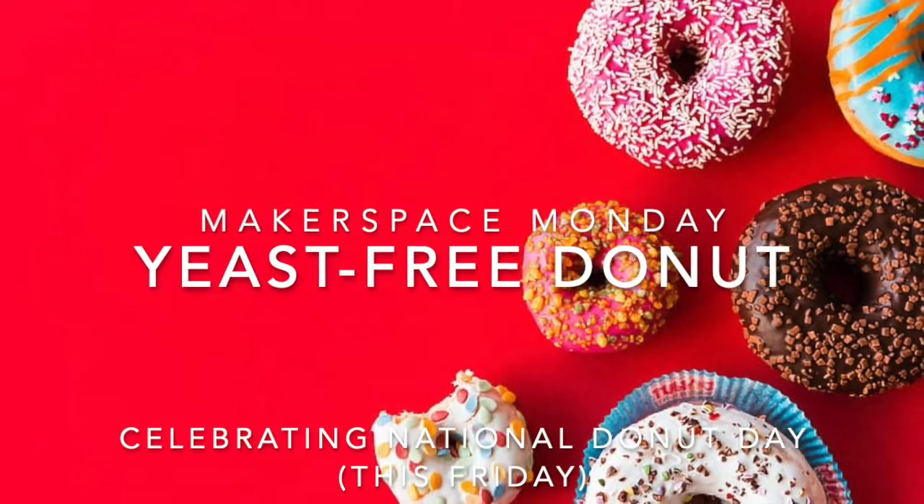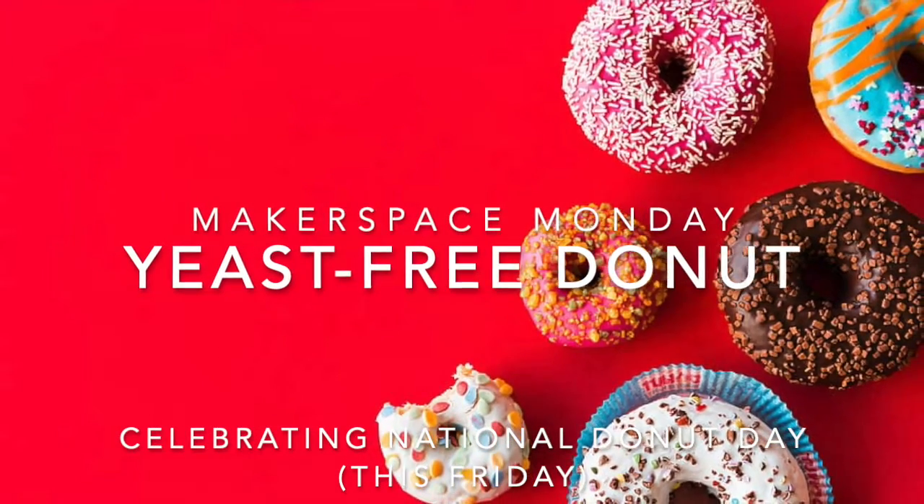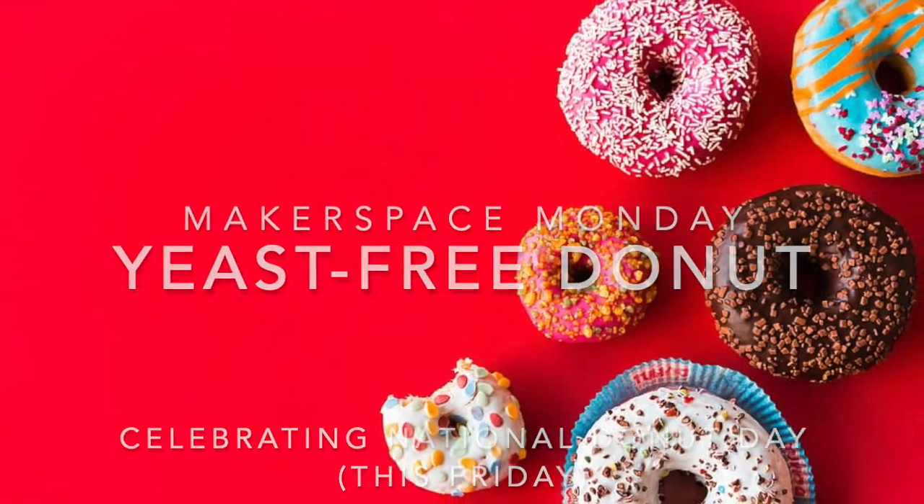Hi everyone! This Friday is National Donut Day, so for Makerspace Monday we are going to be making yeast-free donuts.